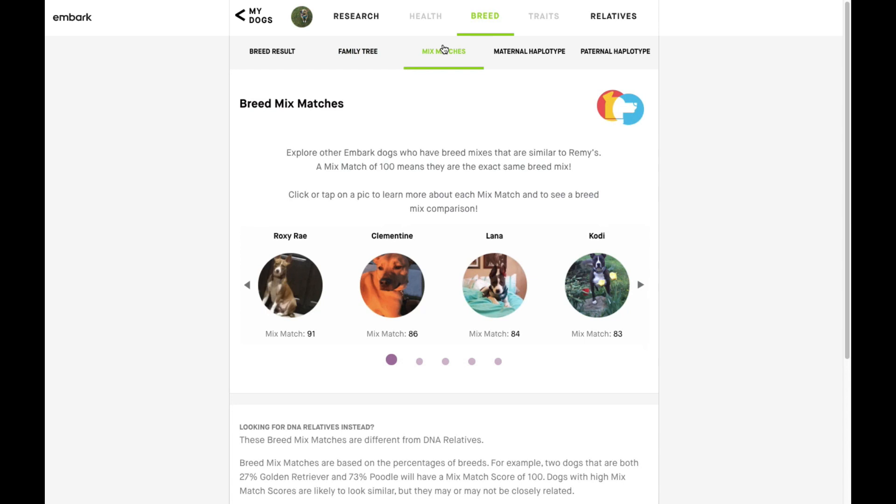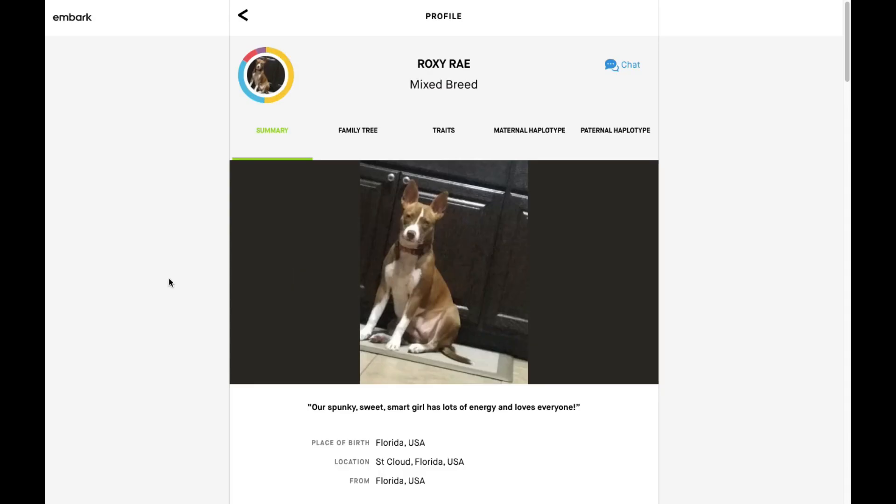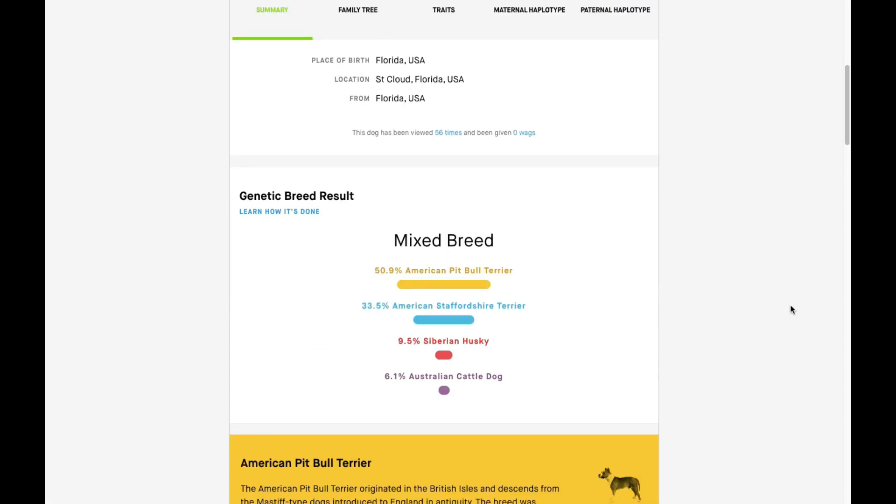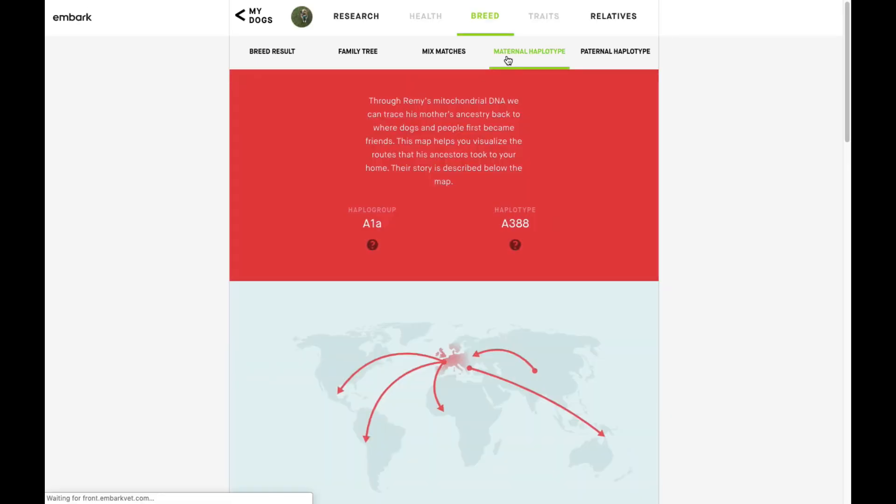Over here we have mixed matches, which shows other dogs that have a very similar breed mix to Remy. For example, Roxy Ray is a 91% match to Remy, meaning she has 91% of the same breed composition. This dog looks similar in some ways but also very different from Remy — especially with those big pointy ears, which are definitely an Australian Cattle Dog trait.